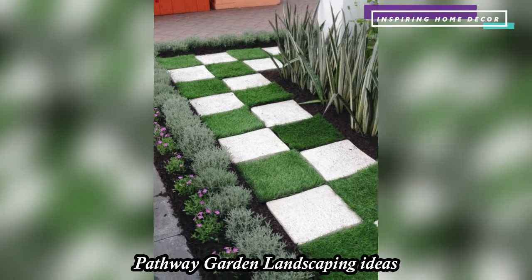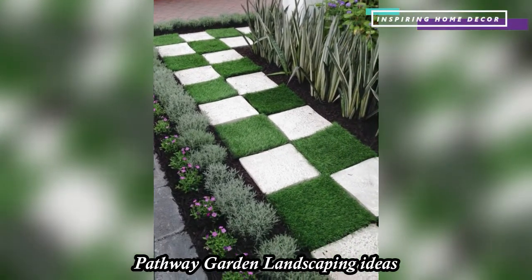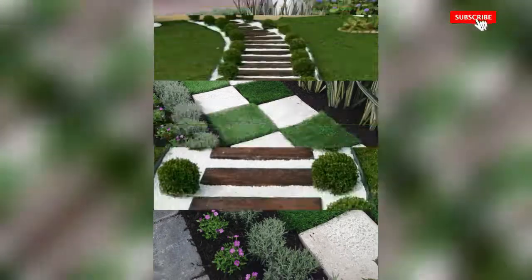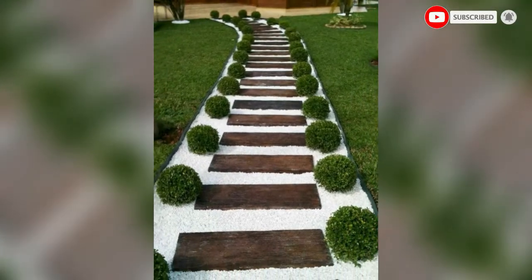A well-blended garden path not only makes traversing through the garden easier but also accentuates the beauty. Here are some easy DIY garden path ideas that you can follow.